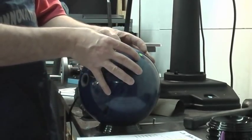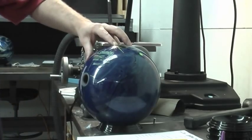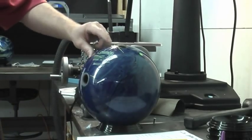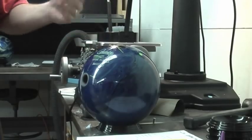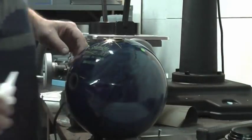Remember before when we were drilling, I told you the drill bit would hit the bridge side of the ball first. So you can see this sticks up here, and that causes a lot of problems for people out in the field. I want to show you a neat way to do this.